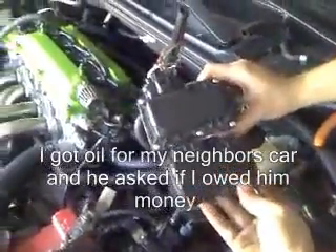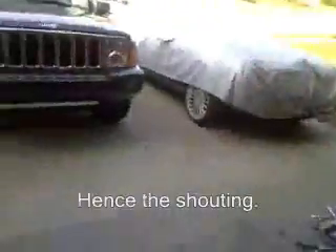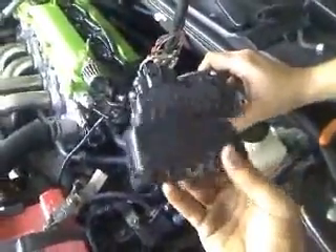That backing plate right there is actually the Scion TC backing plate. This is the RX-8 backing plate. For some reason, it wasn't getting any power to the motor, and obviously you can't crack these things open and look. So we took the Scion TC backing plate off as a last resort and bolted it to the throttle body. And surprisingly, it works.